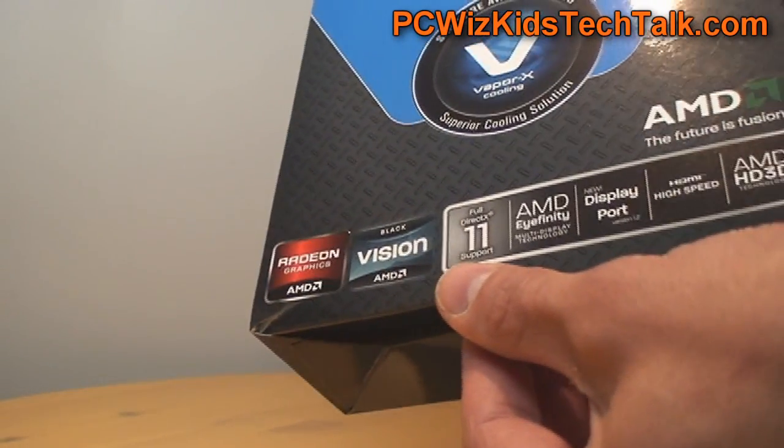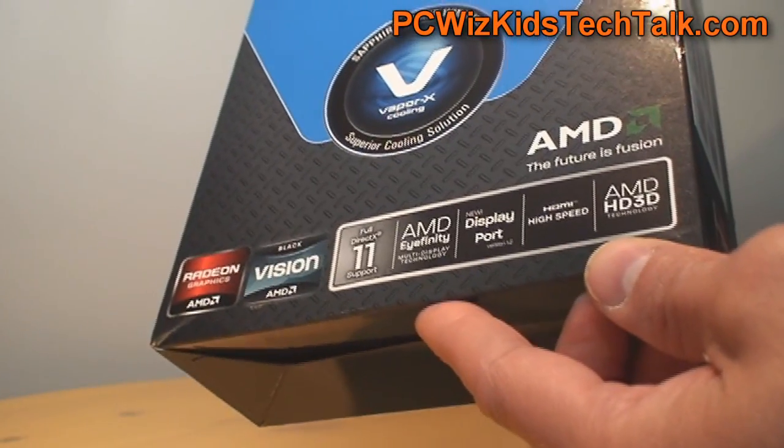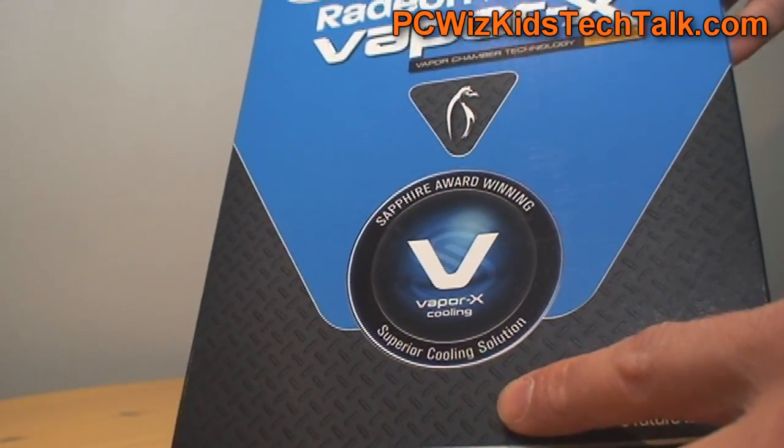It supports all the latest technologies: DirectX 11, Eyefinity. You can see there it has DisplayPort, and of course HD3D support as well. So it's good to go for all the latest stuff and all the latest gaming.